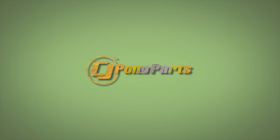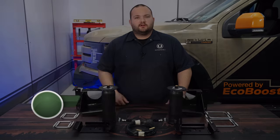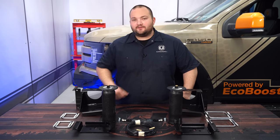Today on CG Off-Road, we're going to make our 2018 F-150 a champ at towing with some help from Airlift. Our 2018 F-150 has a bit of a squat with just the weight from the spare tire that's in the bed of the truck, and it squats even more when we hook up a trailer, so today we're going to fix that with this Airlift air spring kit.